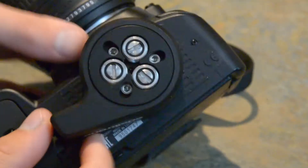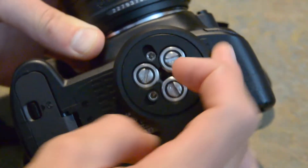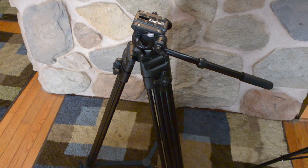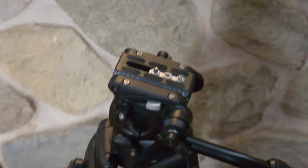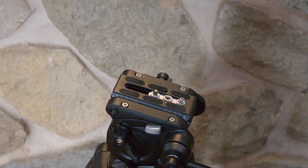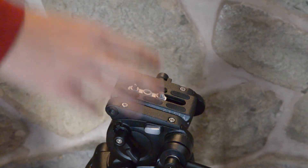Now, this outside part should still be able to move around, and that's what you're going to use to attach it to other QuickRelease plates. So let's take a tripod. On the tripod here, we have the QuickRelease plate already on top of the head.